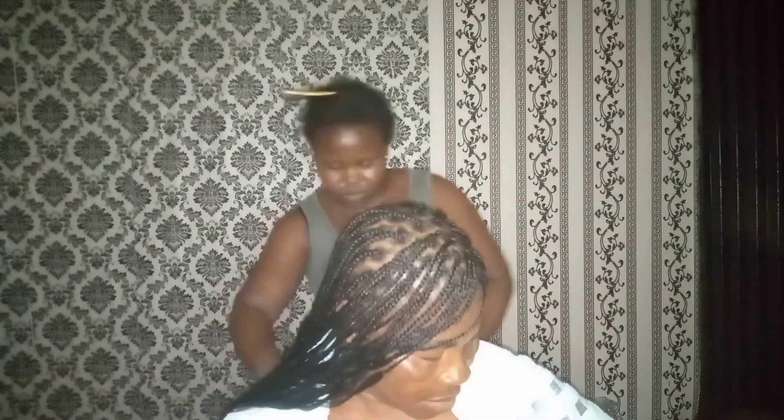I was working fast because she was already getting tired. You can see it's getting dark in the background. At this point we moved on to coiling the hair. I put a towel on her neck to protect her from the hot water. The tips I hadn't finished, so I had to comb out the tangles before coiling.